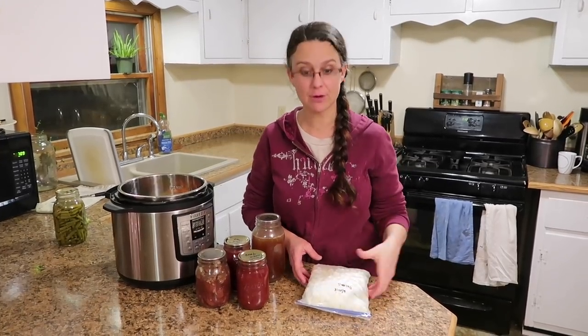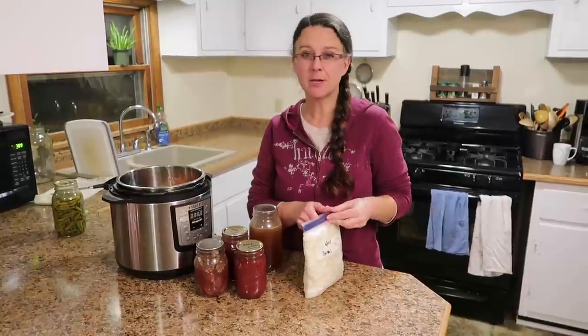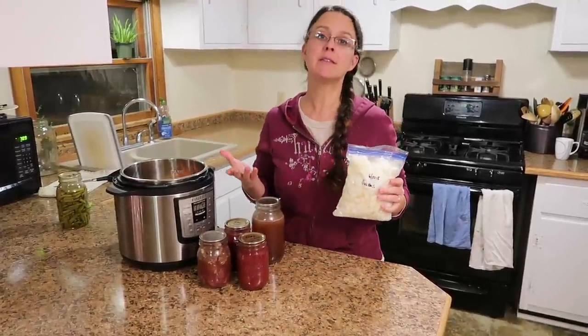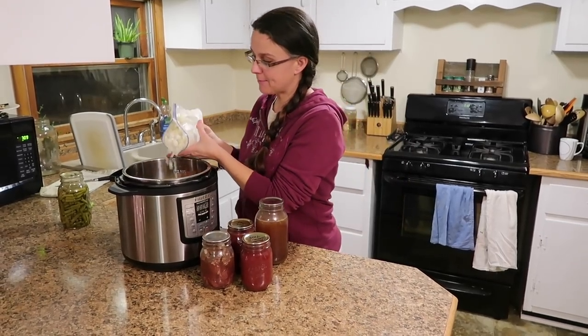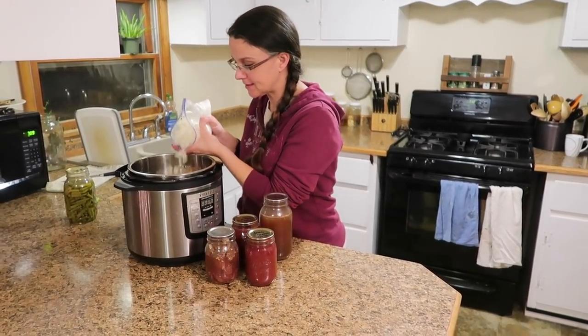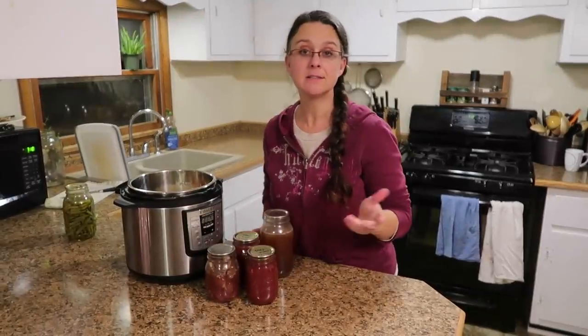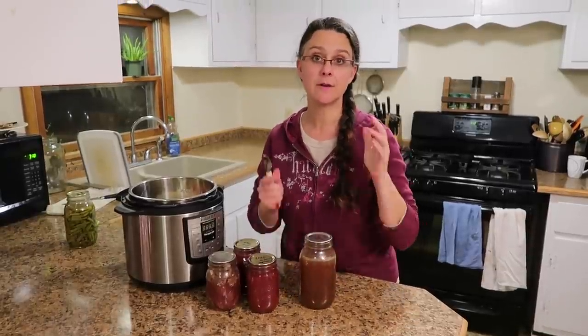On our homestead we do grow onions, but they just don't last very long unless we chop them up and put them in the freezer. So I'm using some of our frozen onions today — about a half a cup to maybe even a cup's worth, which is probably the equivalent of a medium onion. I'll chop that up and put it in there.